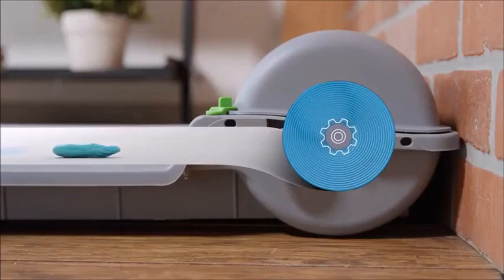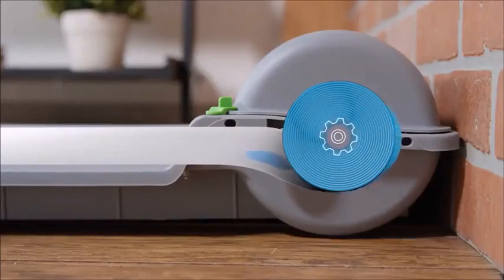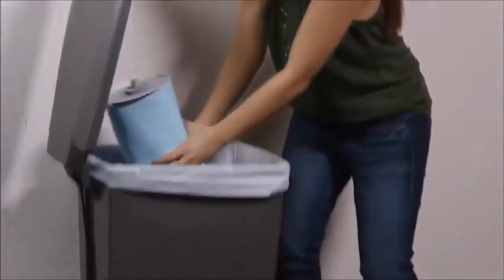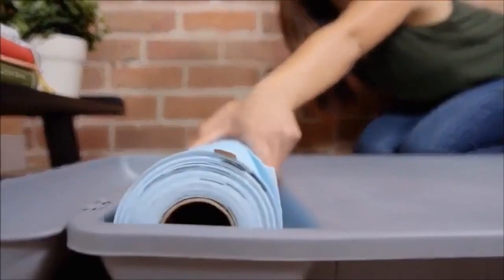Then the system replaces the soiled pad with a fresh, clean one. A barrier lining wraps and seals waste to lock away odor. The system is hands-off for weeks at a time, then disposal is fast, easy, and clean. Simply replace the used roll with a new one.